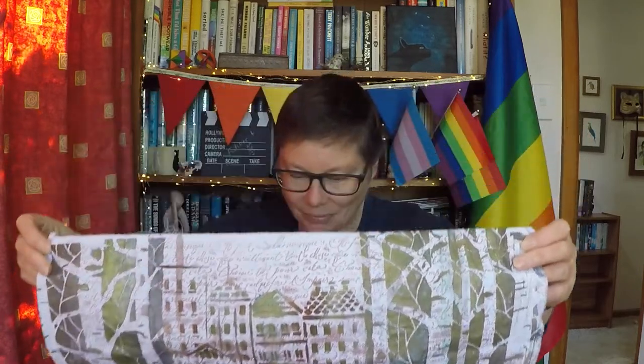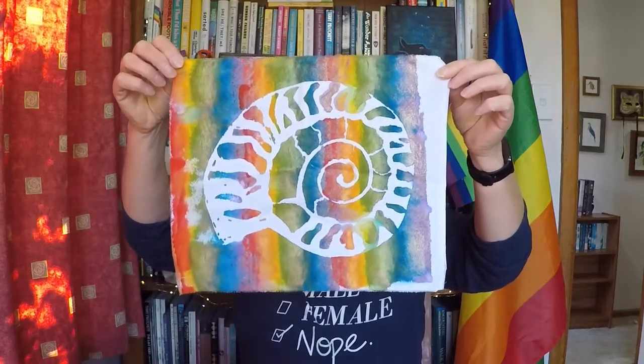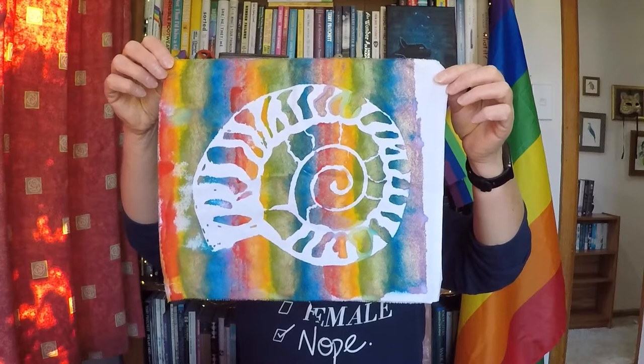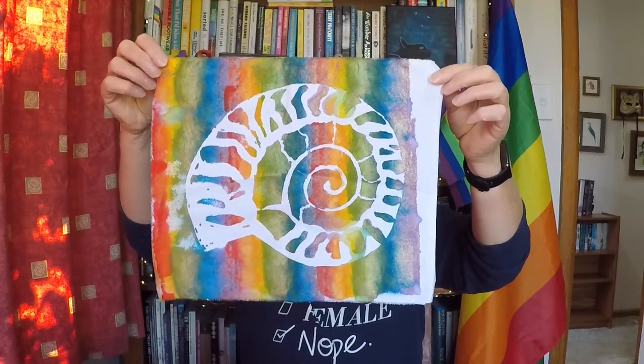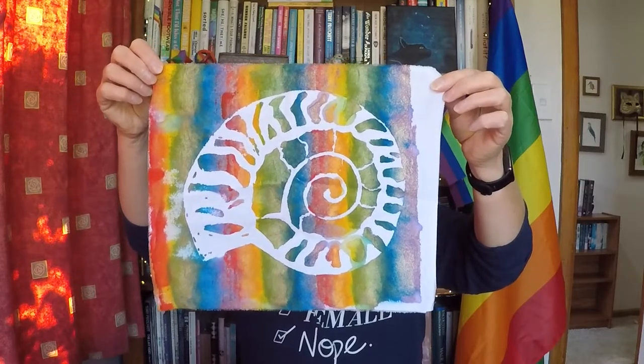I really like it, and of course if there's anything creative I can do which I can make a rainbow out of — this is my attempt at a rainbow fabric. I think it worked out pretty well considering it was a bit experimental. I was just trying to get rainbow colors onto the paint roller. It kind of worked.